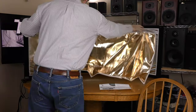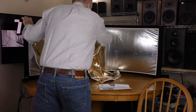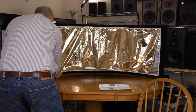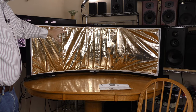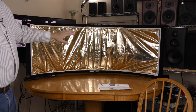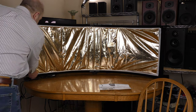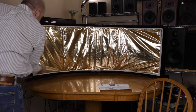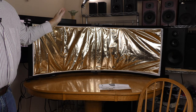Either side attaches with Velcro — real easy to put up. I put up this warmer reflective surface in a matter of seconds. Now it's not perfect; I could get the creases out if I put a little more time and effort into it. But it will definitely reflect light.